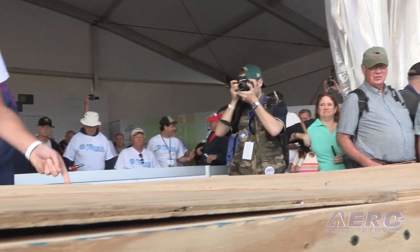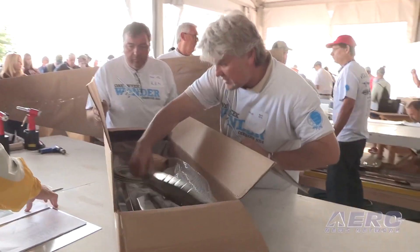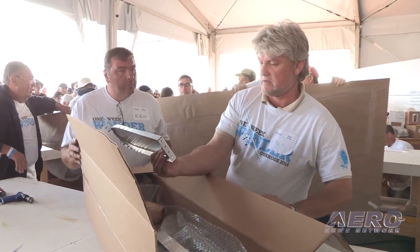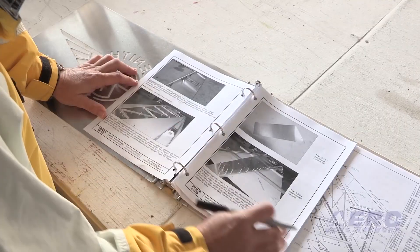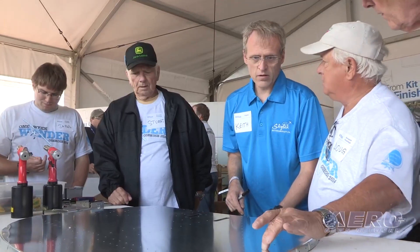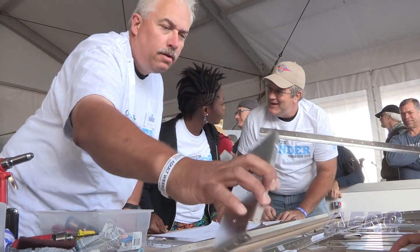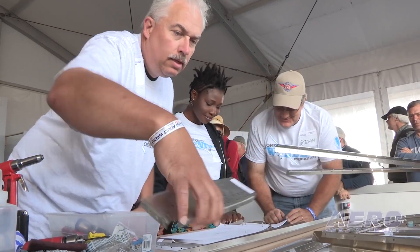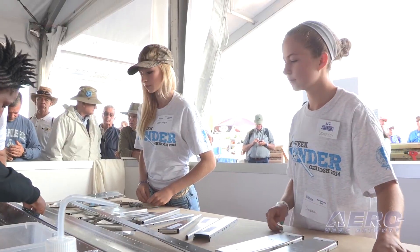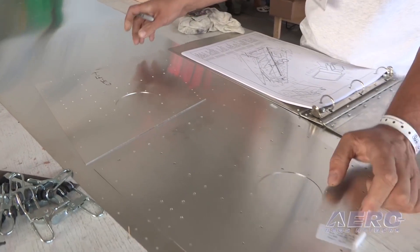We show up bright and early Monday morning of AirVenture with a kit there in the same packaging as if it just got delivered to your house. Volunteers start unpacking it, going through the pack list, and handing the parts into the building area. It starts with individual parts turning into sub-assemblies, going together into major assemblies, and before you know it, we're on that last page of the plans called Airplane Complete.